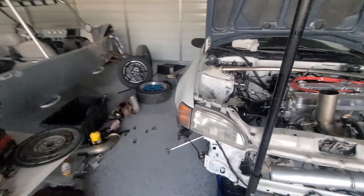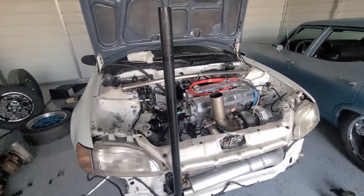What a hectic deal this has been, but that's racing man. That's what happens when you get a race car.